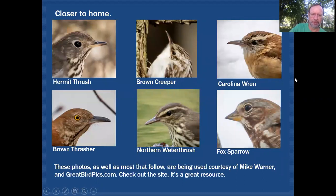Here we have a series of brown birds selected from much closer to home: a thrush, a brown creeper, a Carolina wren, a fox sparrow, a northern waterthrush representing warblers, and a brown thrasher. You can see they all have somewhat similar plumage characteristics, but the bills are quite different. So it's a good idea to really take stock of what kind of bill you're looking at.